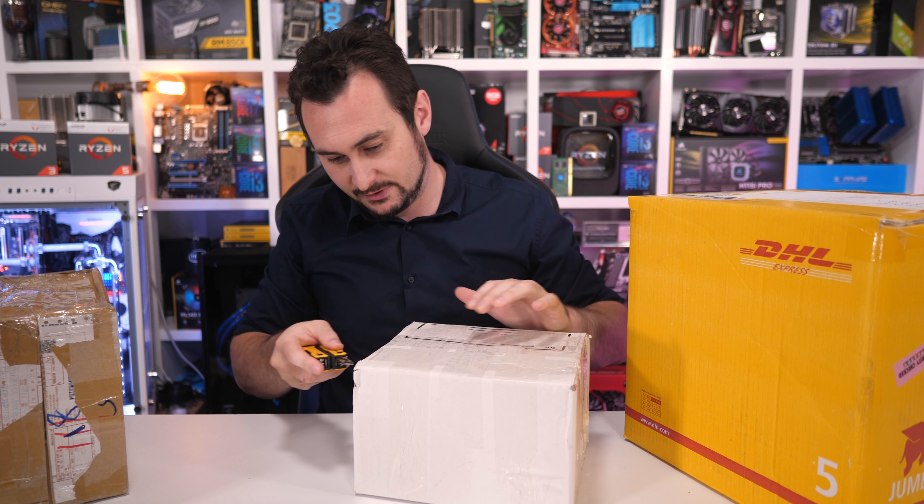That's going to do it for this episode of Unboxing Boxes Memory Edition. Hope you guys enjoyed unboxing all the new hardware — some very exciting new products, including some yet to be officially announced like the ASRock motherboard and the Desk Mini PC. Very exciting stuff and I have plenty of work ahead of me. Thanks for watching guys, I'll see you again next time.